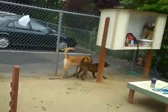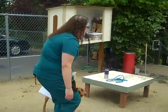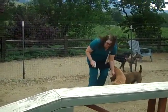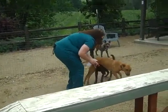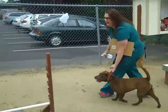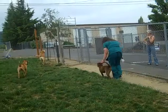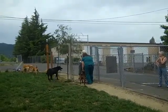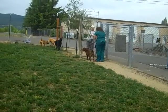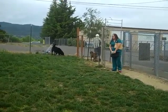Scarlet, come here! Come, come — hi. Oh, knucklehead. We're going to get that dog on leash and walk her back or take her on the outside of the fence. That's how we do it — she's out there on leash, and then they walk her back.